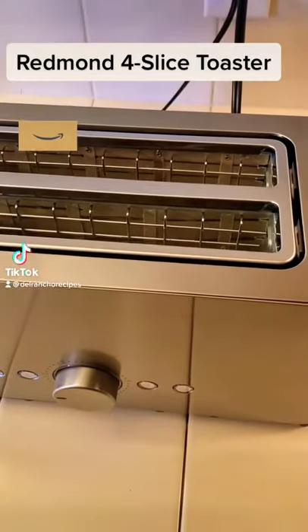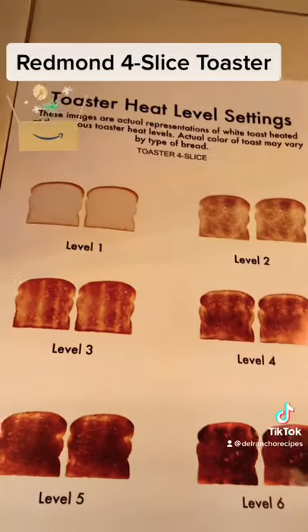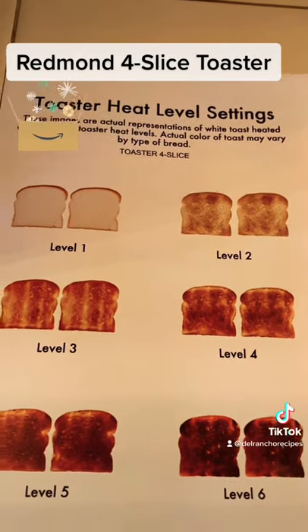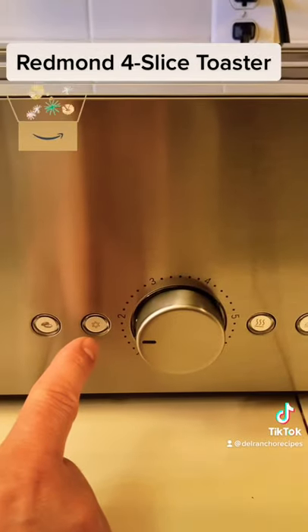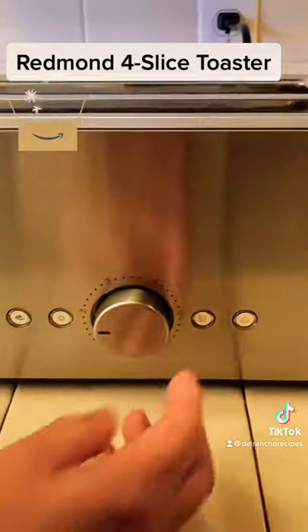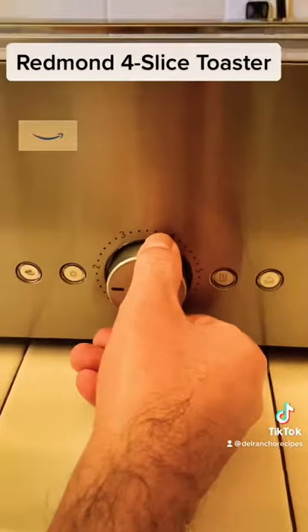Today I got a Redmond four-slice toaster. Here it is — it comes with instructions on what level to set. It has a bagel function, defrost function, reheat function, and a stop button. I'm going to set it at level two because I don't like them to toast too much.